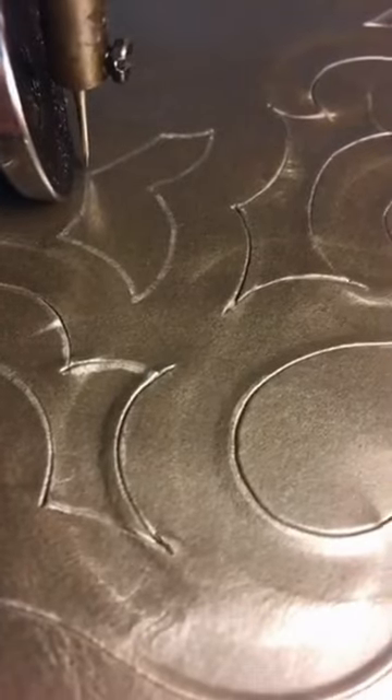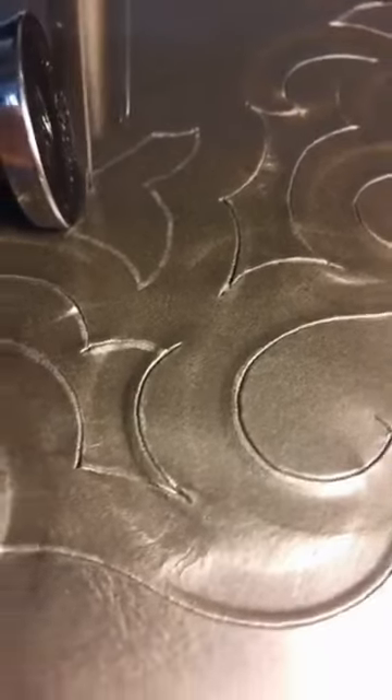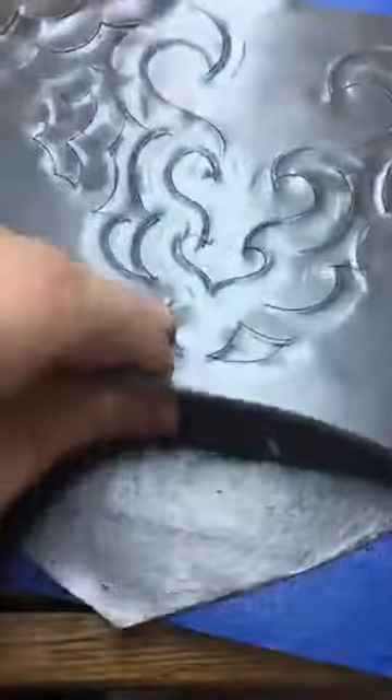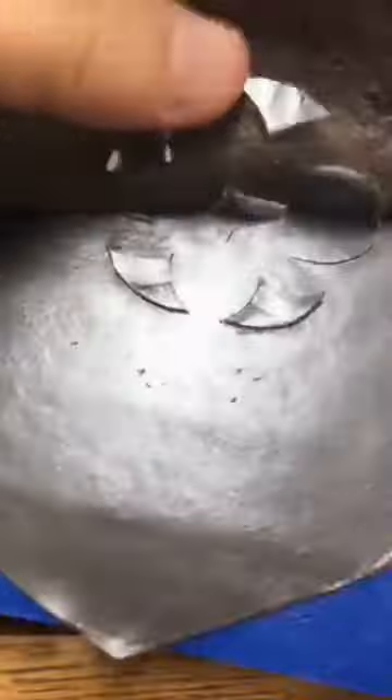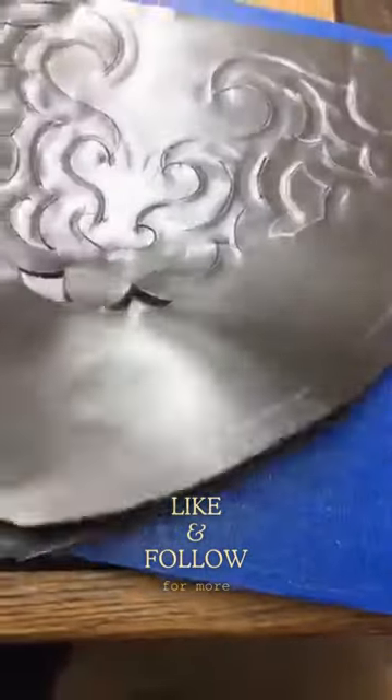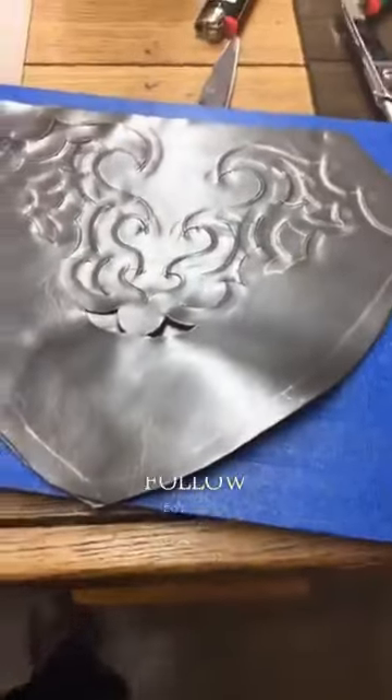That thing is cutting just like a saw, and the sharper your knife is, the better it is. I've got both layers cut for this.